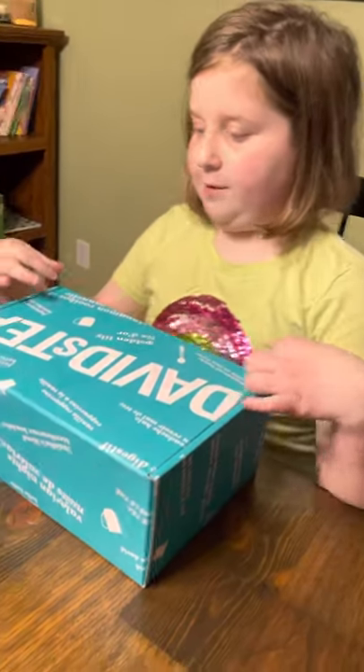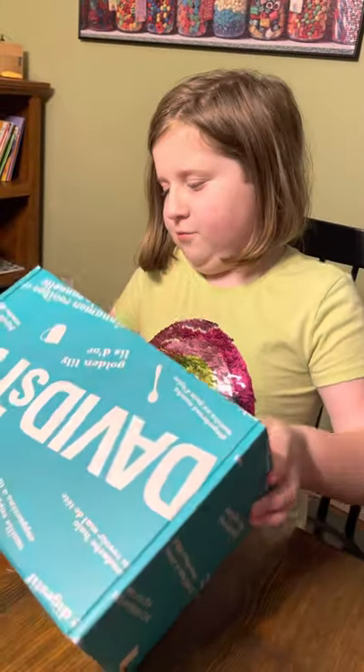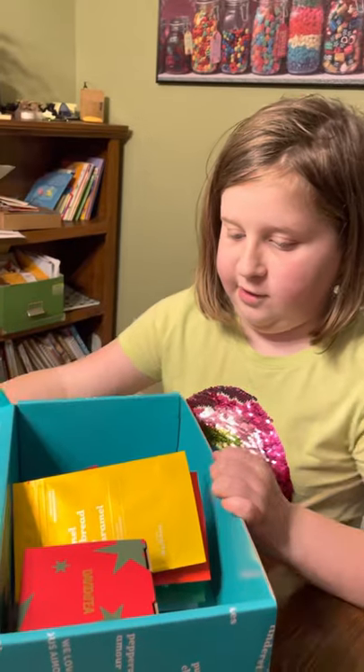I'm Penny. I'm going to open up this tea box. Once I figure out how... Ha ha! Tea is inside it.